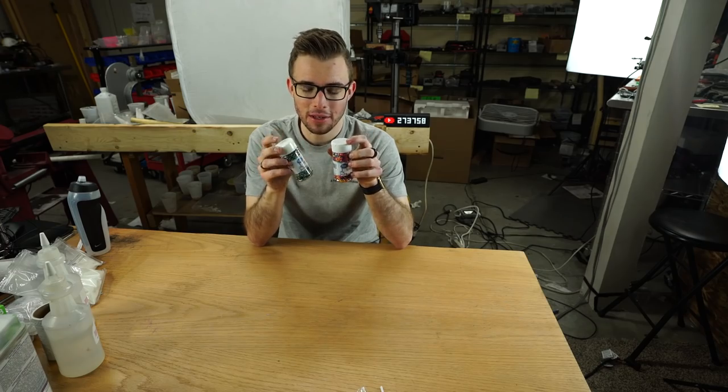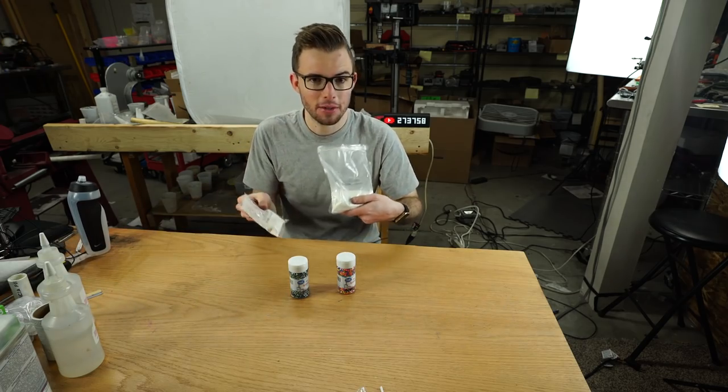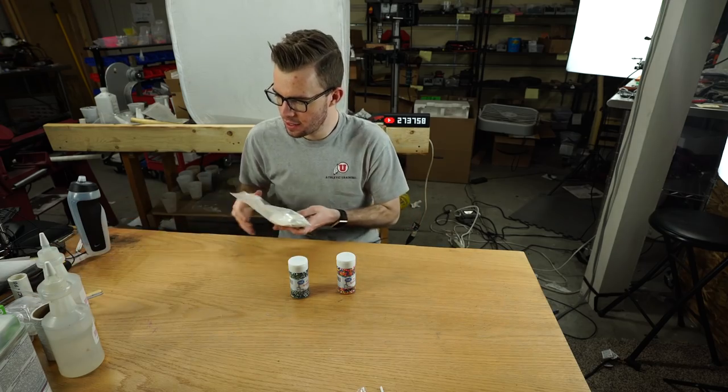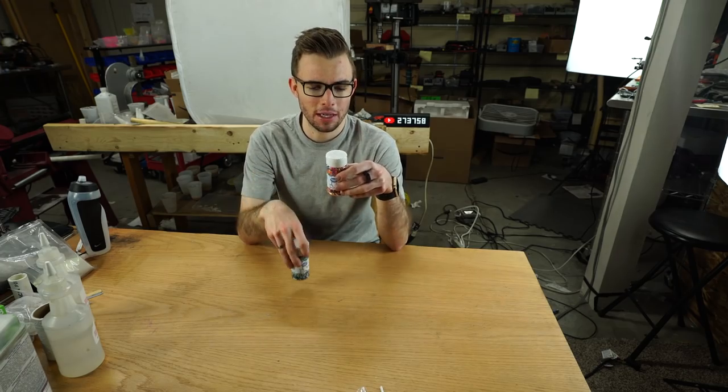I want to try a whole bunch of different things. We'll add a little bit of glow — I'm thinking we've got blue and red glow powder here. Those are the two colors I think would go best with what we've got going. We might even be able to mix them both in the same batch.